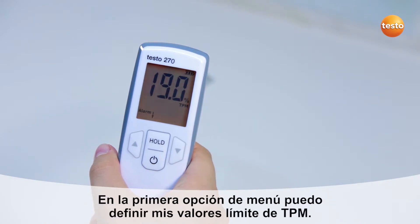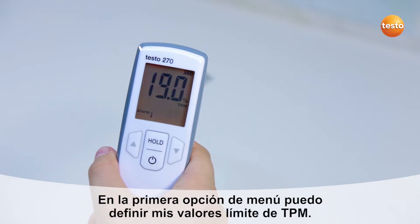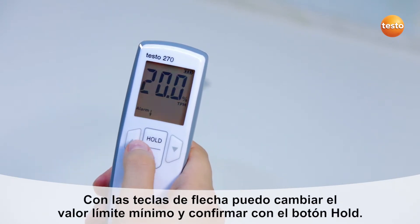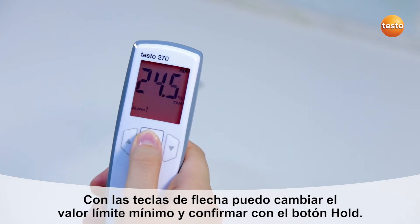In the first menu item, I can define my TPM limit values. With the arrow buttons, I change the lower limit value and confirm with the hold button.